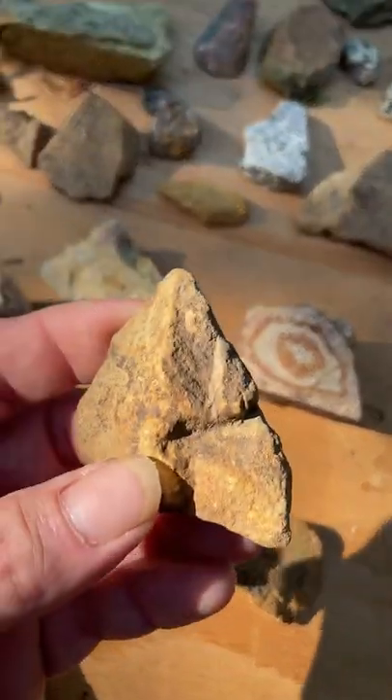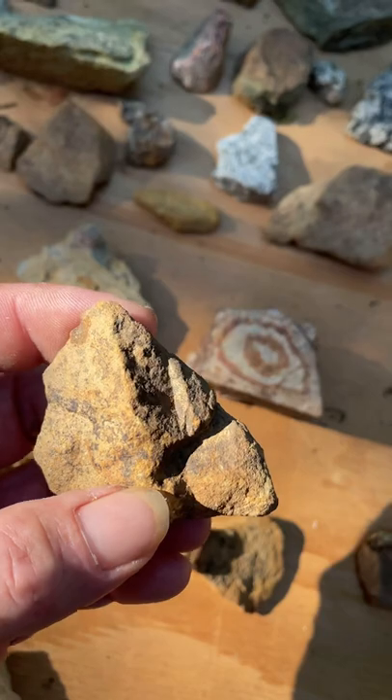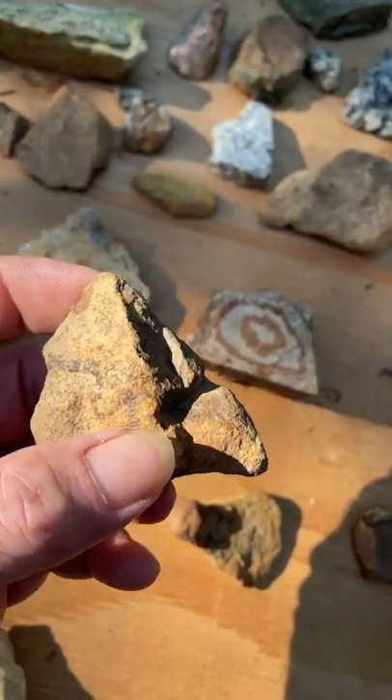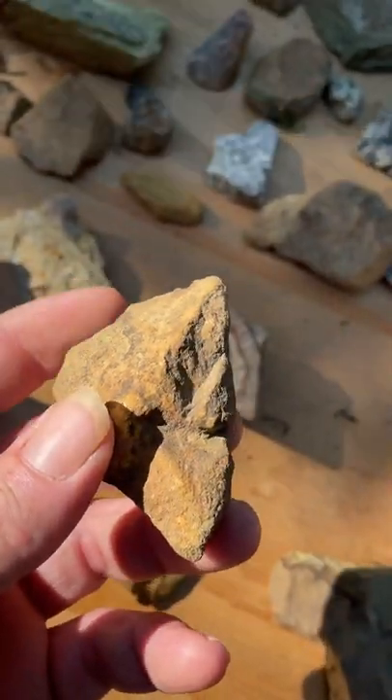And then we have this totem fella. You guys see his eye and his nose. You can see in the shadows there how everything kind of comes out. He's a dual-sided, dual-faced totem — he's got a side on this side as well.